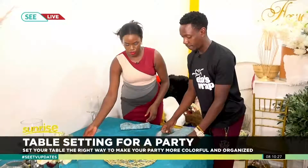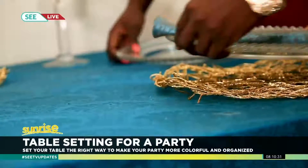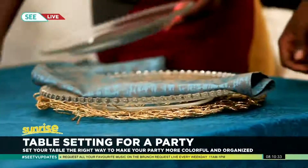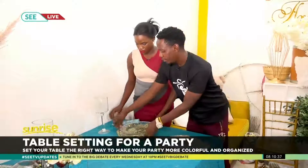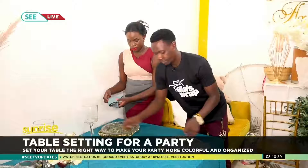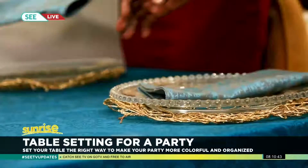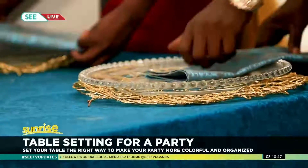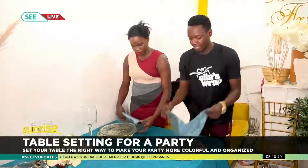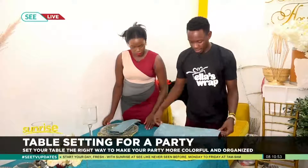You place the charger plate here — let me demonstrate. We have different designs of napkins but today we are going to use this kind of setup — very simple. First of all, you fold it like this. It's simple and it doesn't waste time, then like this.